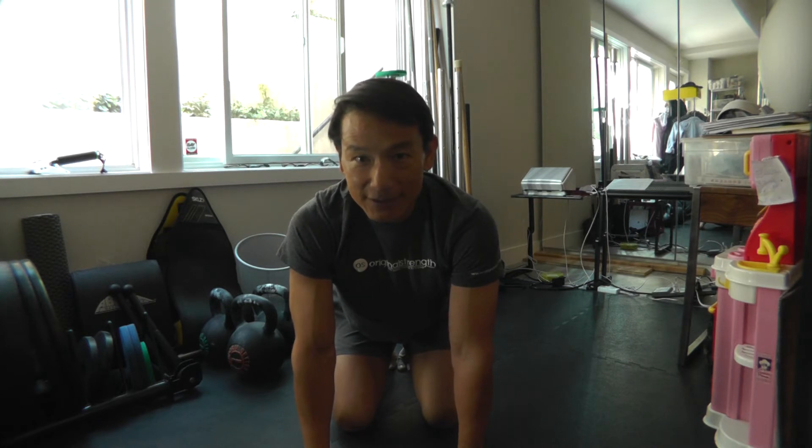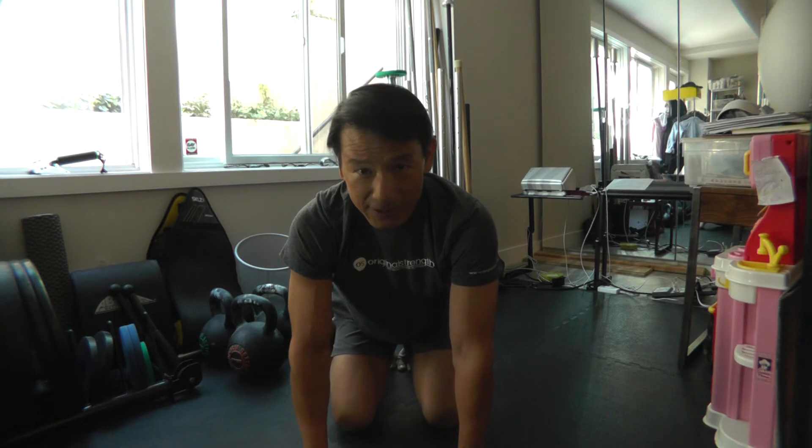Hi, I'm Coach Di Shen, an original strength coach based in the San Francisco Bay Area. Today I'd like to talk about a classic spinal mobilizer called the Cat Camel, and it looks something like this.